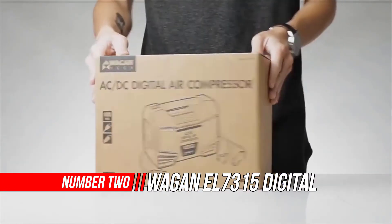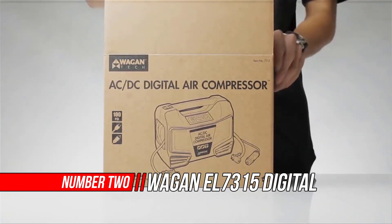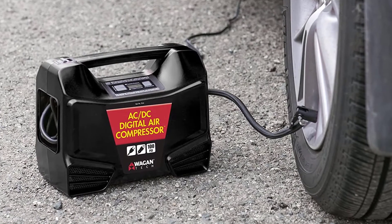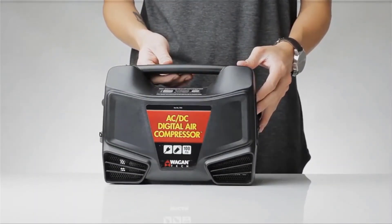Number two: Wagen EL7315 Digital Air Compressor Tire Inflator. Operating on both AC and DC power with a backlit digital display and automatic shutoff, the AC/DC digital air compressor can air up the smallest beach ball to a full-size truck tire.